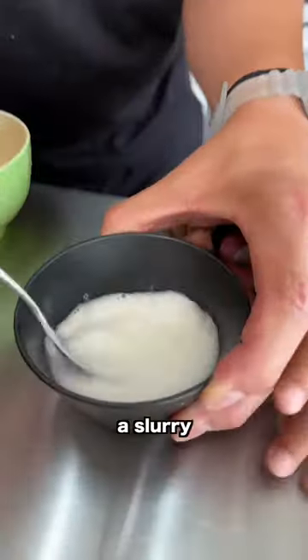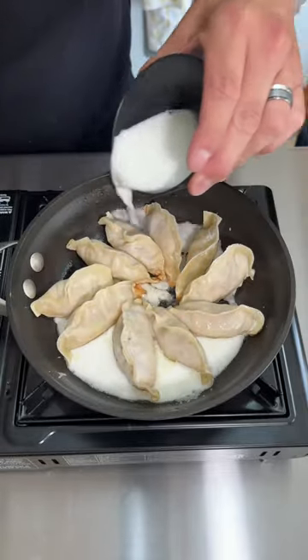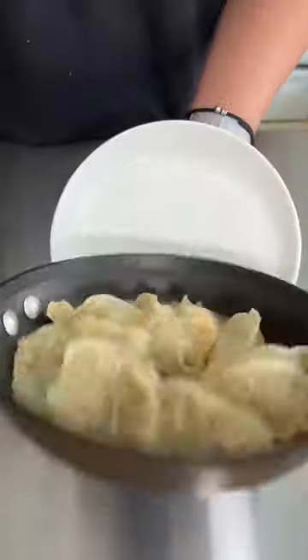Now let's make a slurry for our wings. And there they are!